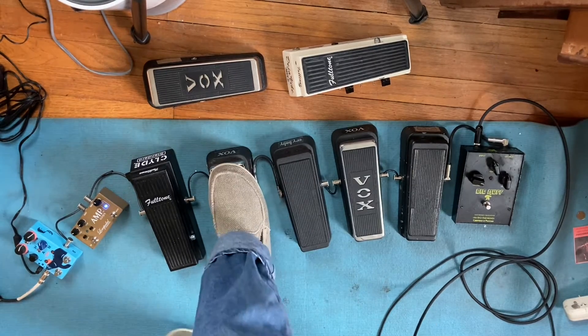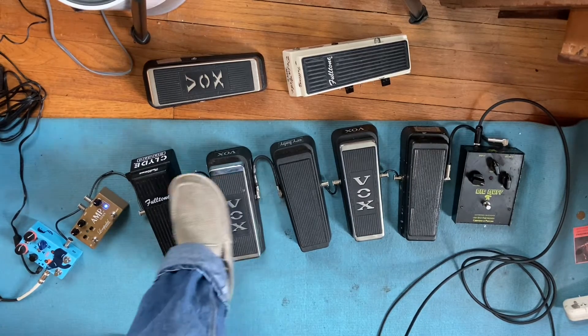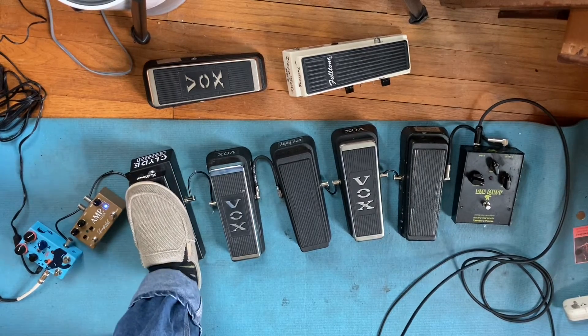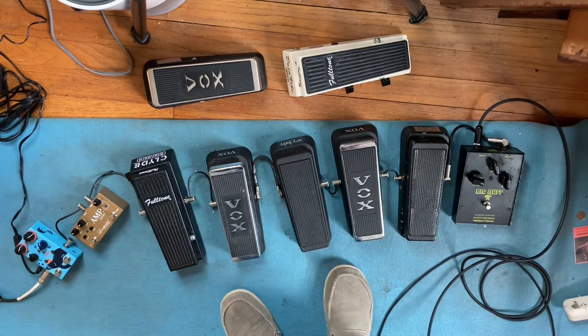That's a little shreddy. That's a little shreddy too. I hope this is a good boost for this scenario, but we'll try with some fuzz.